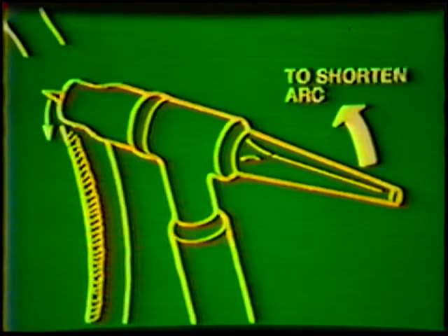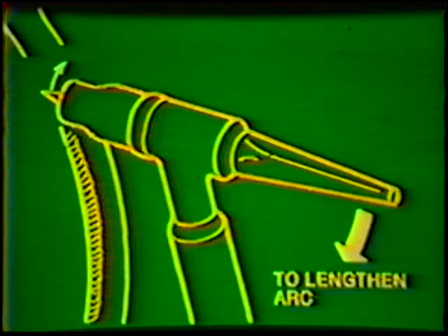Variations in the thickness of the root pass or the width of the groove may cause an occasional need for adjusting the arc length during welding. To shorten the arc length, move the torch handle forward. To increase the arc length, the handle is moved back. If the second bead becomes highly convex and does not wash out smoothly into the groove face, increase the side-to-side movement of the torch.